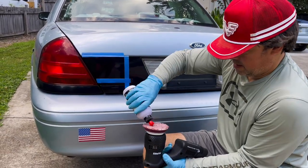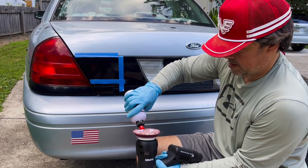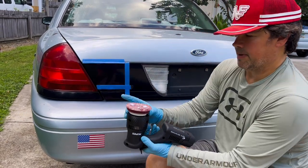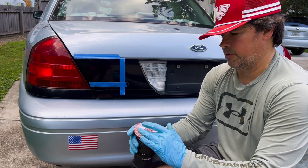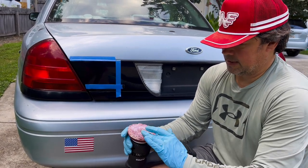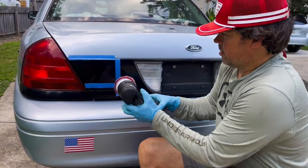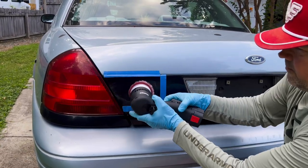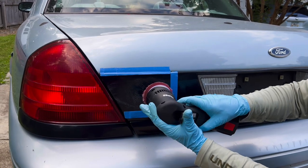Just give it a couple little drops — don't put too much. One thing you like to do with these types of pads is always work the polish into the pad a little bit before you go to the surface, to get it evenly through the fibers. Then go in against your surface so you don't fling it everywhere, and then go to work.